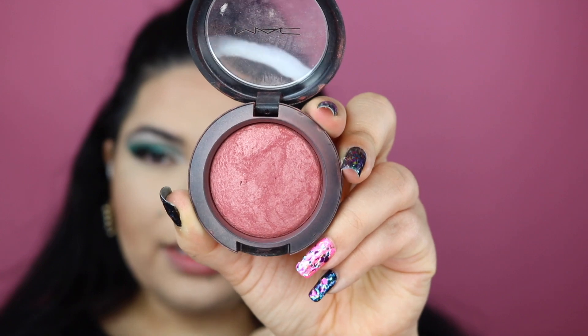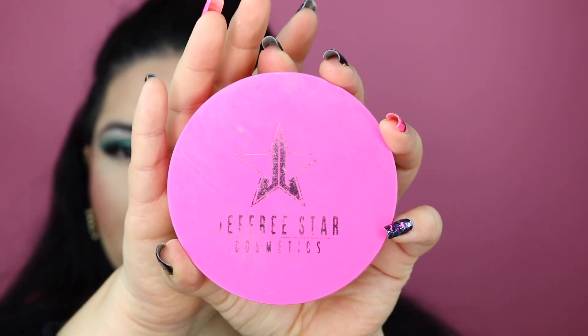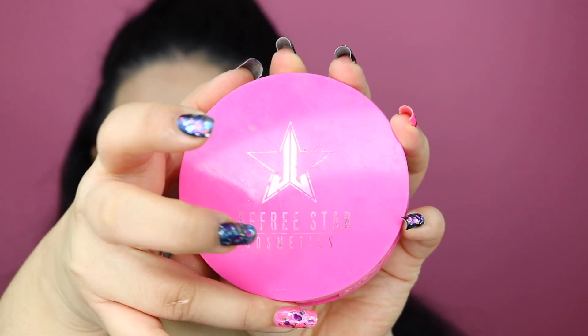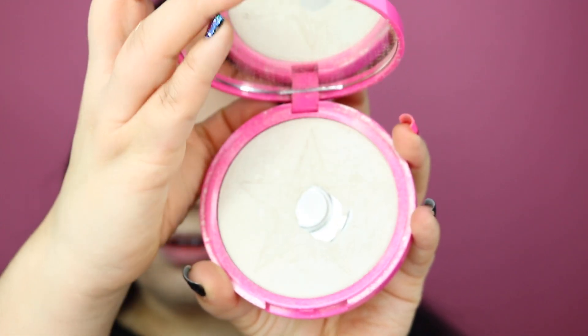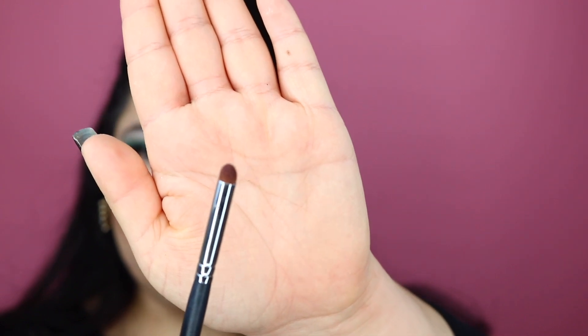For blush, we're using Gleeful by MAC. This blush is my favorite so far — it's super pigmented and has a very reddish tone, which I really like. For highlight, I'm going to be using the Jeffree Star Skin Frost in Ice Cold. I'm going to be using the Morphe M168 brush — it's super tiny — for the inner corner, applying a little bit of Skin Frost in Ice Cold there.